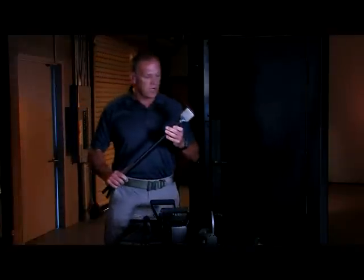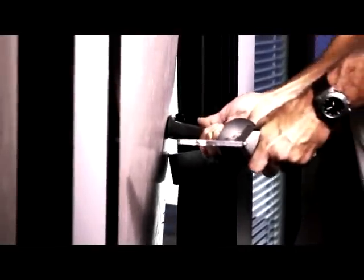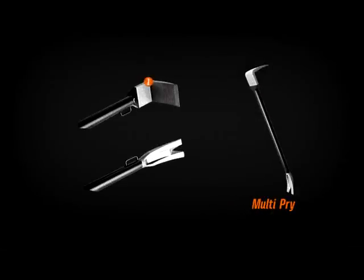The multi-pry is the little brother to the multi-breacher. We're able to do the same tasks with this tool as we do with the larger tool. We've narrowed the wedge shape — it's still the same head dimension. We use the same serrations, and we have a reverse forked end so we can use the tools opposing each other.